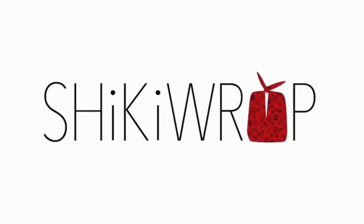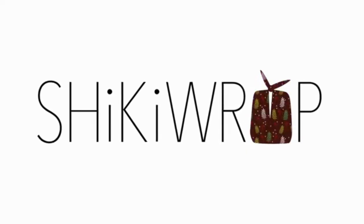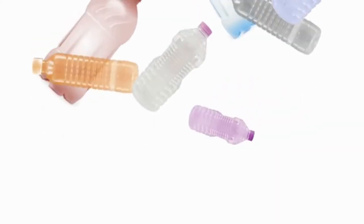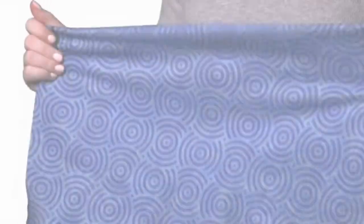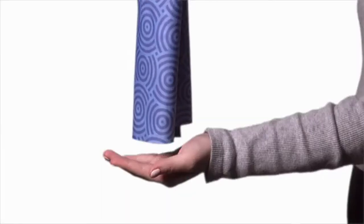Say hello to Shiki Wrap, the fun way to wrap gifts. Shiki Wrap is a sustainable fabric made from recycled plastic and printed with gorgeous designs for every occasion. It stretches, it's strong, it's incredibly soft. And it wraps like magic.